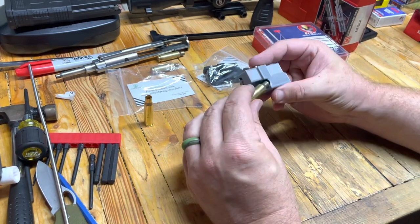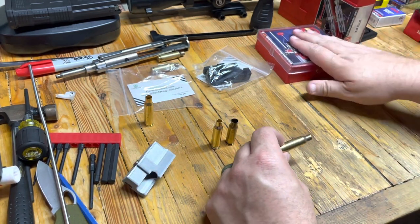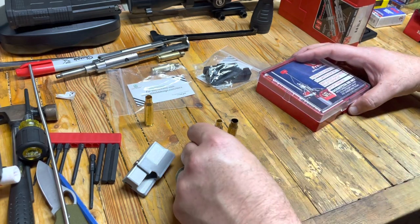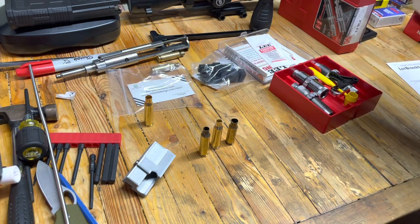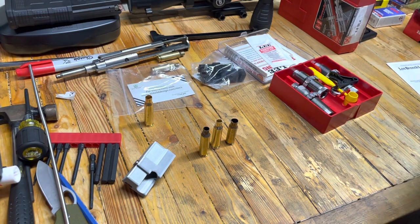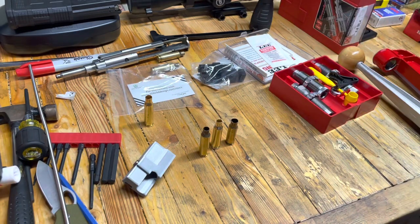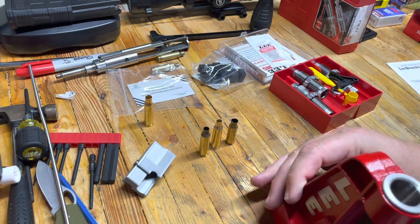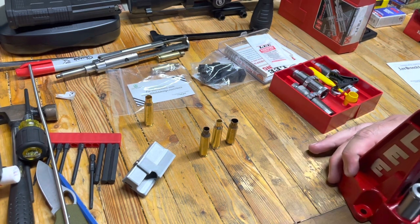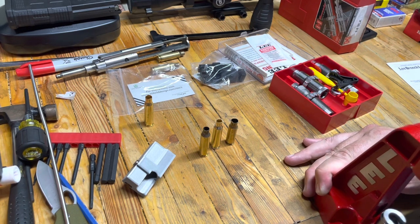The game plan is: 6.5 Creedmoor goes in, we chop it down, we eject it out, and then we're going to run it through our .308 die set. Because I only have a progressive machine, I went ahead and picked up — they had these for like $50 — this is a reconditioned Lee Breech Lock single-stage press. I'm thinking we will mount this somewhere and let this guy do our work.